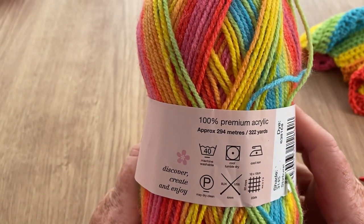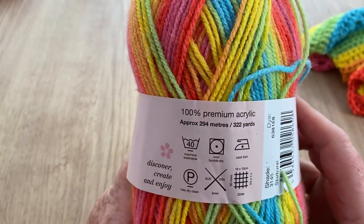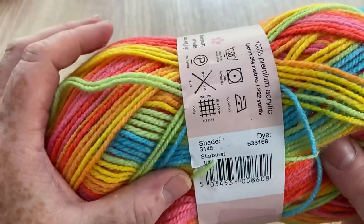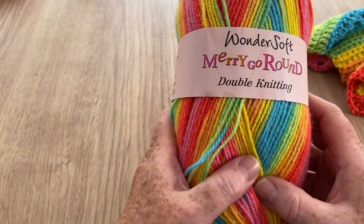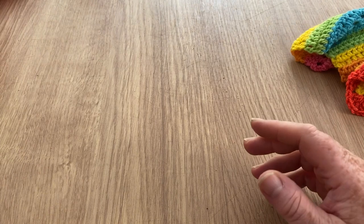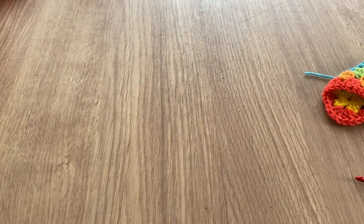It's 100% premium acrylic and as you can see, 294 metres, 322 yards, and this is called Starburst 3145. I took a couple of balls out for myself and I thought I would make some bits and pieces with it, but I thought I'd do a few swatches first and show you how it works up.